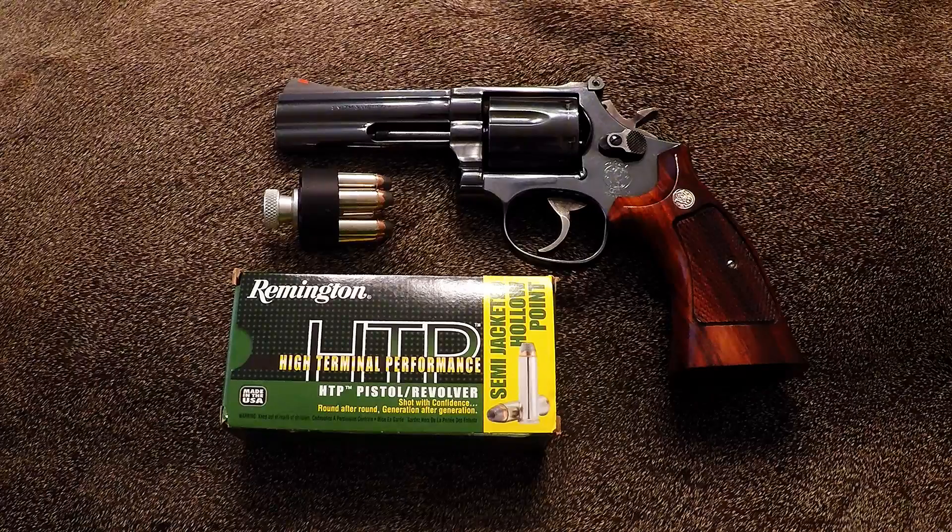These revolvers, pre-lock, are becoming very difficult to find because of the poor quality and the MIM parts that are coming with the classic line that Smith & Wesson is currently producing.